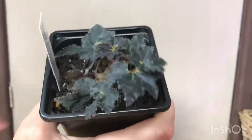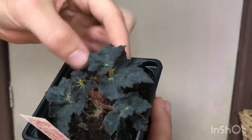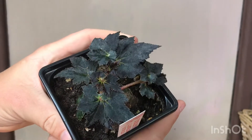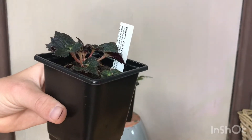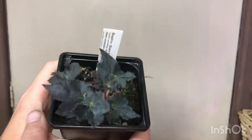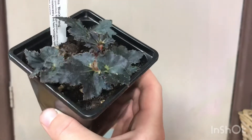Then next we have the black fang begonia, which is also growing really, really nicely. The leaves are getting nice and big — that's actually one leaf there even though it looks like two. I've only watered these very occasionally. At the moment it's quite heavy and still moist, so I'm not going to water it for a little while yet, but it's looking really good.